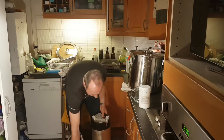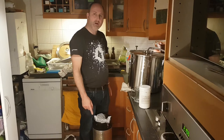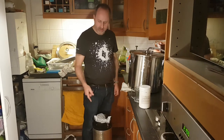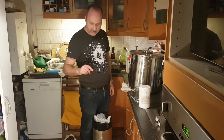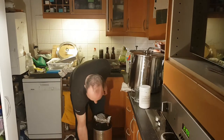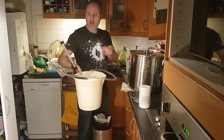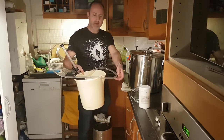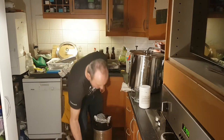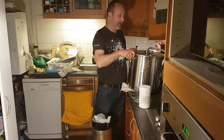So we're all ready to go. The top of the keg is cleaned with Star San. The pipe of the auto siphon is all in there with lots of steriliser. I've sterilised the pipe. Let's just get the keg open here and have a look.